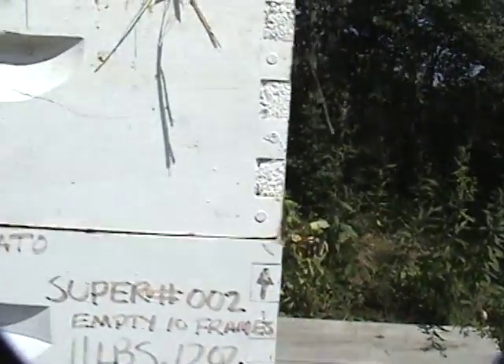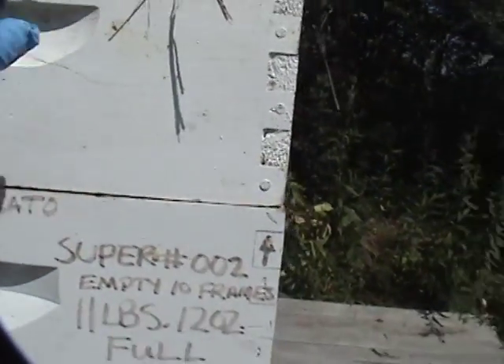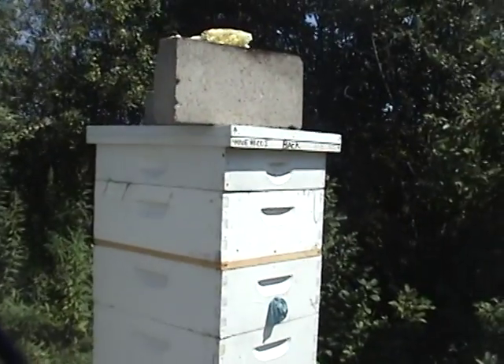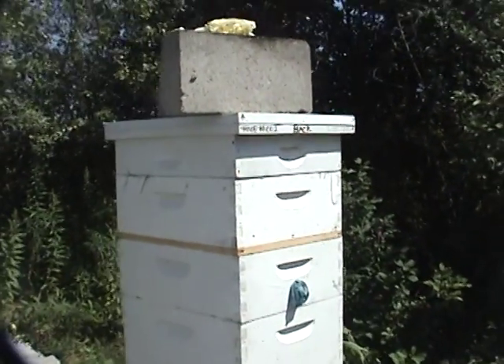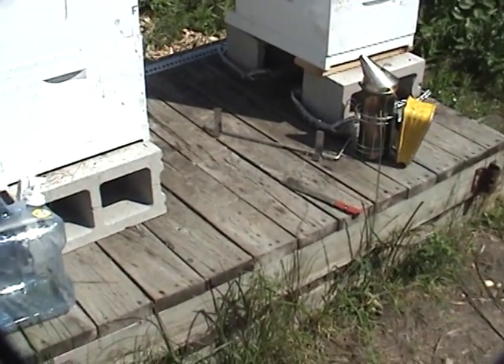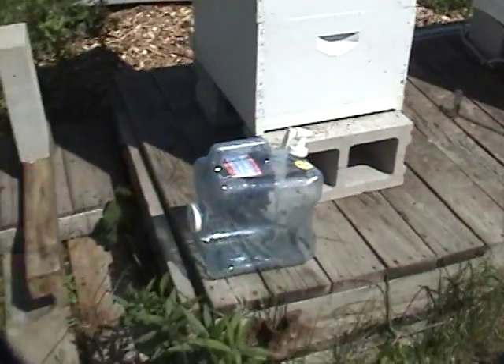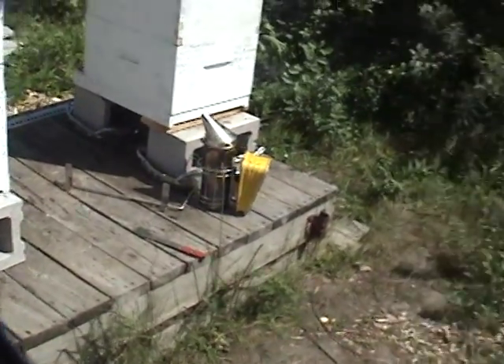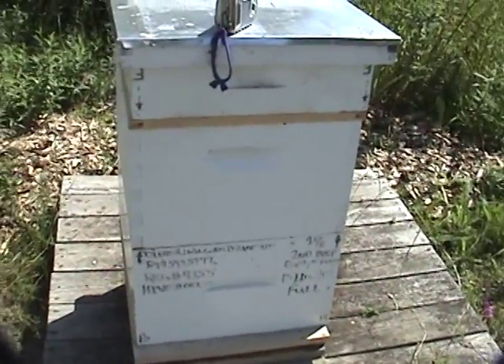And I got stung in a thumb, of all things. It went through the little glove — I must have pinched them. But it hurt more than getting stung in the nose, I can guarantee you that right now. So that's about it. We put some more fluids in. I'm going to have to tell my buddy to get some more out here for hive number 3 and number 2.